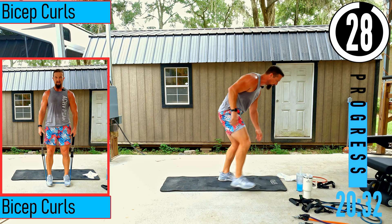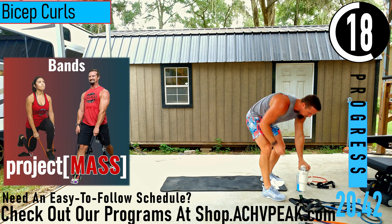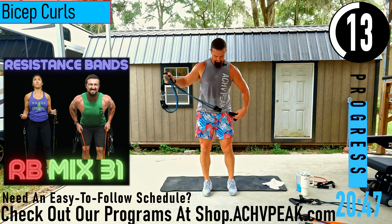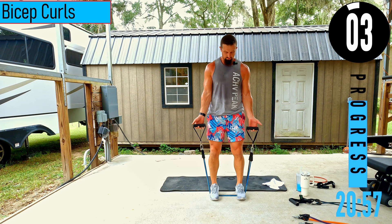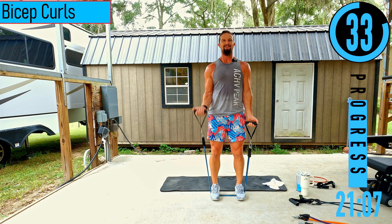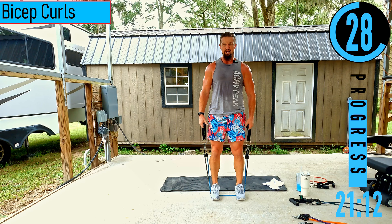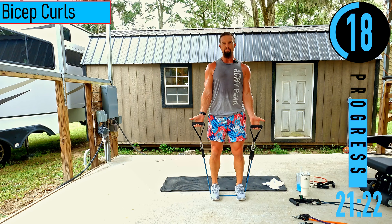We got bicep curls coming up. Getting our palms facing out away from us, making sure bands are even. Curling up, coming down. If it starts to get too tough, you can alternate left and right. Another option: when you come down, bring your hands to your side completely — that removes tension from the biceps and gives them a brief break. When you keep palms out, you keep tension throughout.